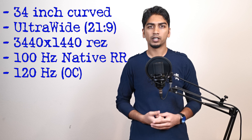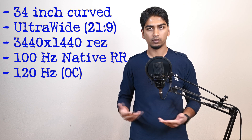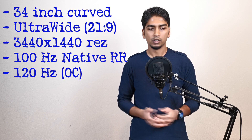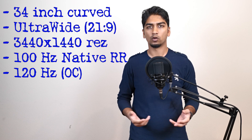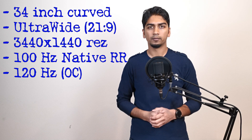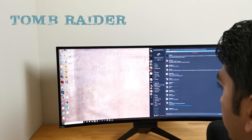It's got a panel with a 100 Hz refresh rate, so you can play games and get up to 100 FPS, but you can also overclock it to 120 Hz. We'll test that out in some games — RPG games and FPS games — and see how they perform with our PC, which has an Nvidia GTX 1080. Alright, let's take a look at some great games on this monitor and see how they perform.